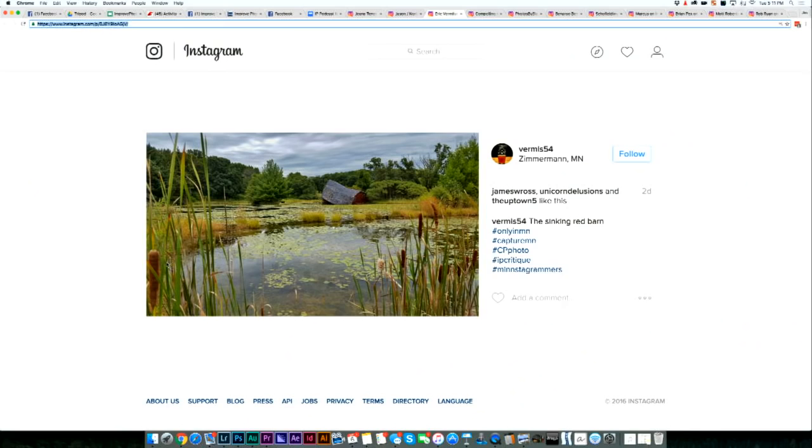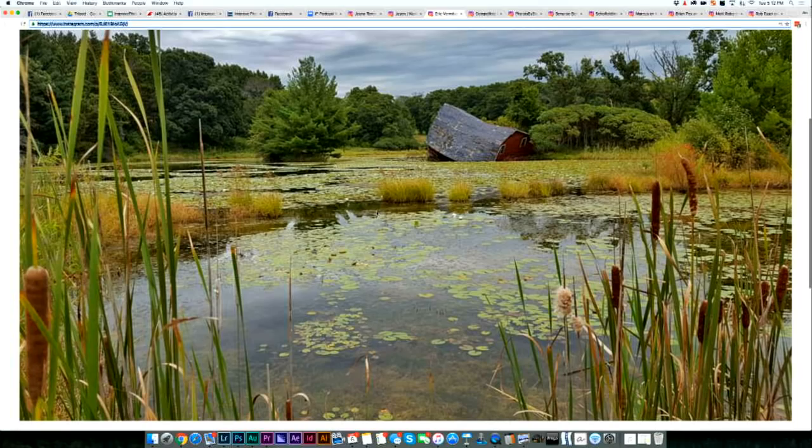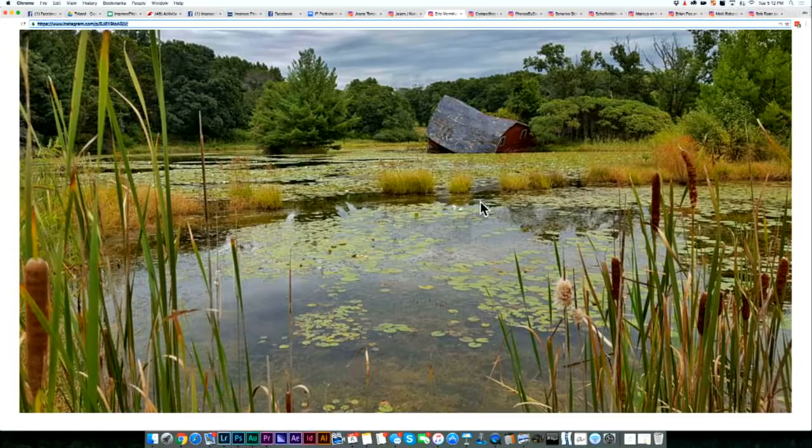First of all, the lighting is super flat — it's an overcast day. When there are overcast clouds, you aren't going to get that great highlight and shadow difference. Also, the interesting subject here — the cool falling-over barn — occupies maybe 4–5% of the frame. It's so tiny in the picture that it's hard to appreciate that story. If we were to just zoom in on it, it would probably be boring. I'm not quite sure what the composition is here.